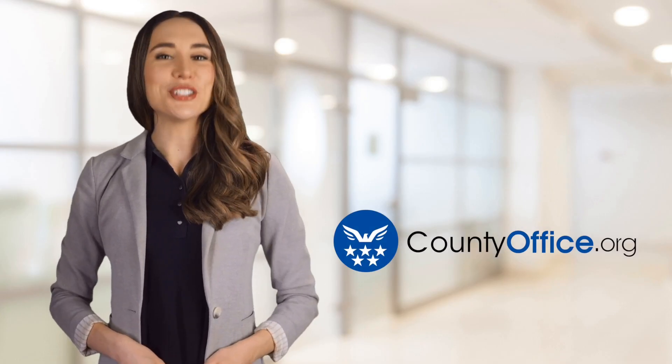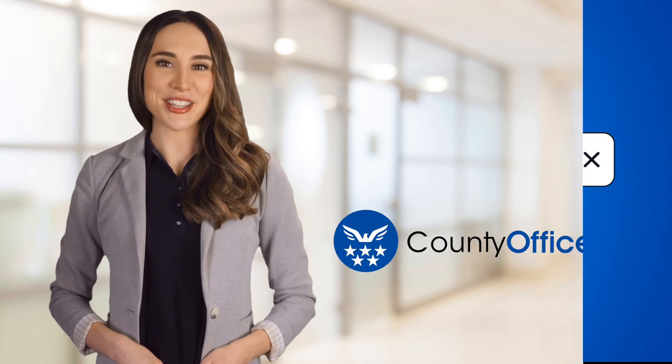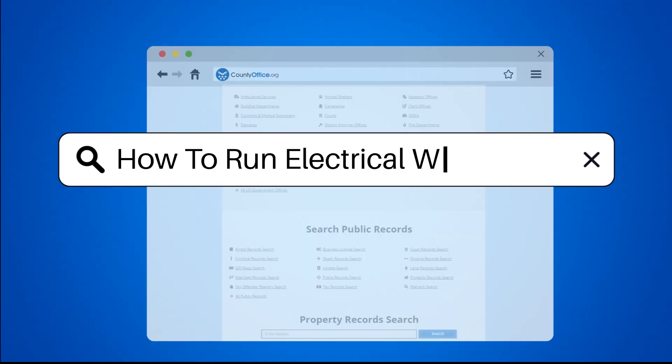Welcome to County Office, your ultimate guide to local government services and public records. Let's get started. How to run electrical wire.